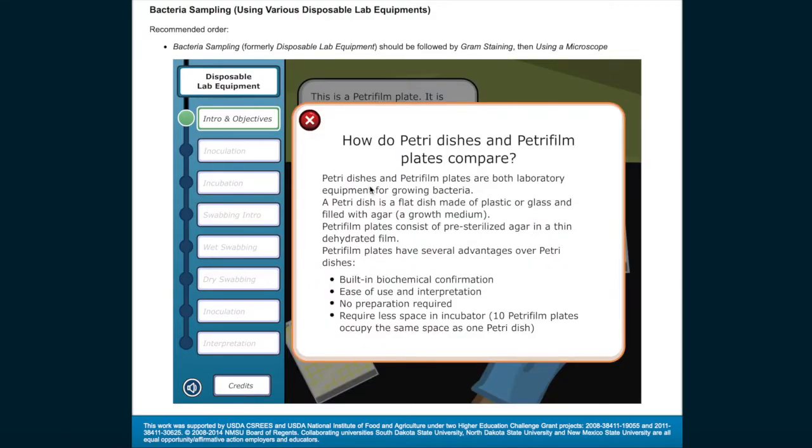How do Petri dishes and Petri film plates compare? Petri dishes and Petri film plates are both laboratory equipment for growing bacteria. A Petri dish is a flat dish made of plastic or glass and filled with agar, a growth medium. Petri film plates consist of pre-sterilized agar in a thin, dehydrated film. Petri film plates have several advantages: built-in biochemical confirmation, ease of use and interpretation, no preparation required, and they require less space in the incubator — ten Petri film plates occupy the same space as one Petri dish.